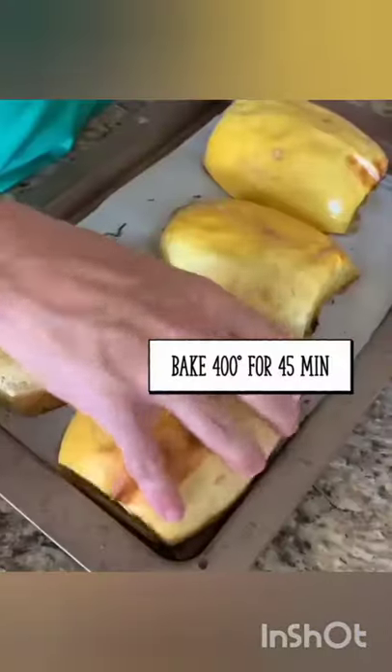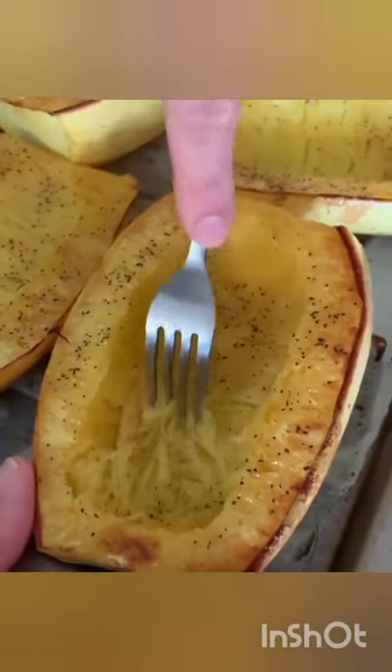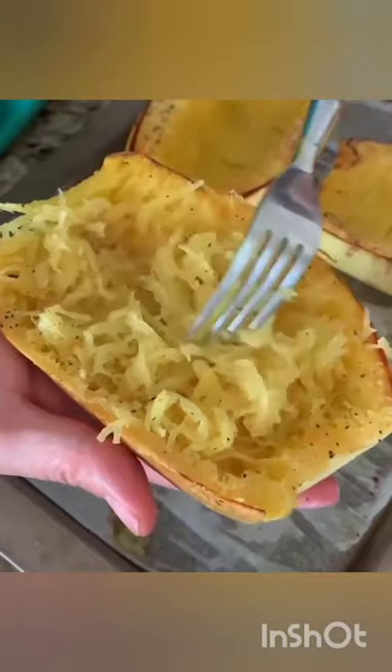After that you're gonna put it in the oven, bake for 45 minutes at 400 degrees. Scoop it with your fork and I'm telling you it's delicious. You're gonna absolutely love this.